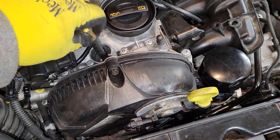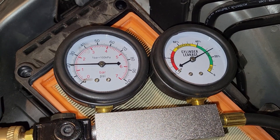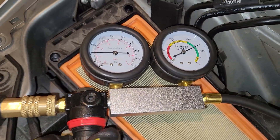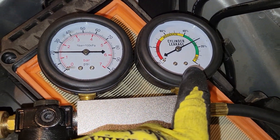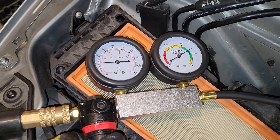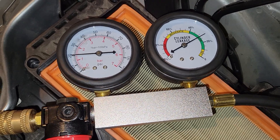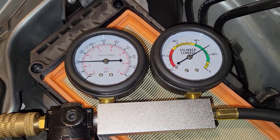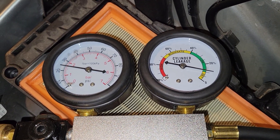For this particular leak down tester — it's not the best, kind of a knockoff — we want to get it calibrated to zero before connecting the hose. You've got your air tank with supply air, and this thing will calibrate the detector between 20 and 30 psi to get us to zero. It's a little finicky, have to work through it.